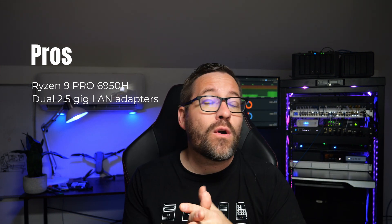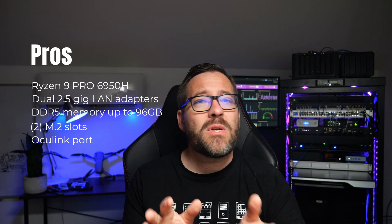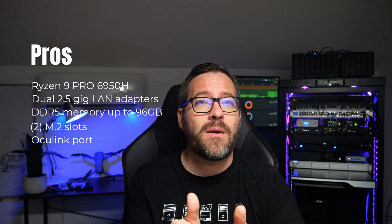Let's quickly run through the pros and cons of this NUCBOX M7 Pro. First, the pros: it's got the powerful Ryzen 9 processor with uniform cores, meaning no boot parameter headaches when installing VMware ESXi. It has dual 2.5 gig Intel-based LAN ports for ESXi support, DDR5 memory expandable up to 96 gigs, two M.2 slots for storage flexibility, and the OcuLink port for external GPU support — which is a game changer for gaming or GPU passthrough from a hypervisor.